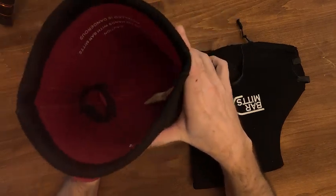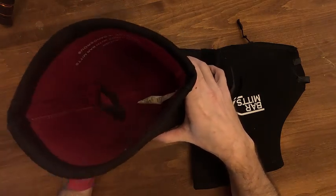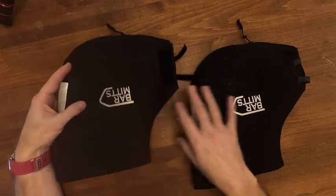My biggest complaint — the only complaint I really have — is you always go to put your hand in and you catch your hand on that Velcro strap. So let me show you what they look like on the bike and give you a closer view of what I'm talking about.